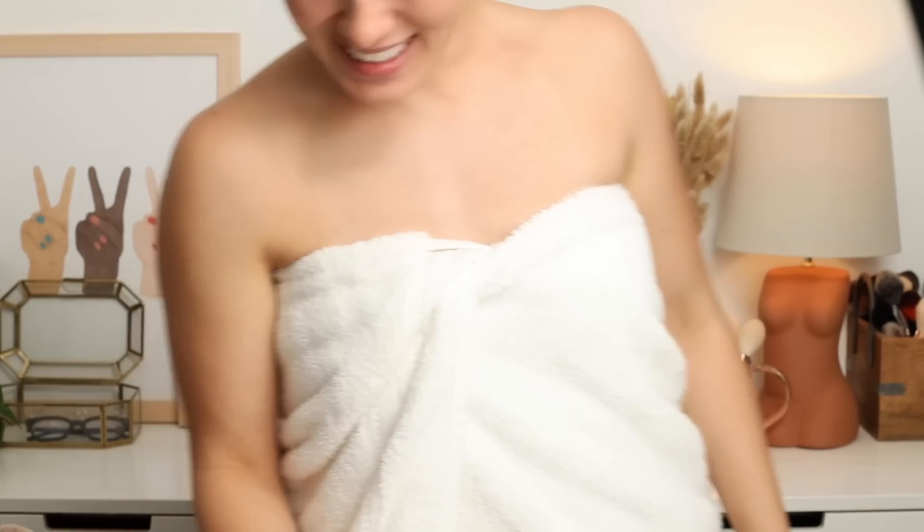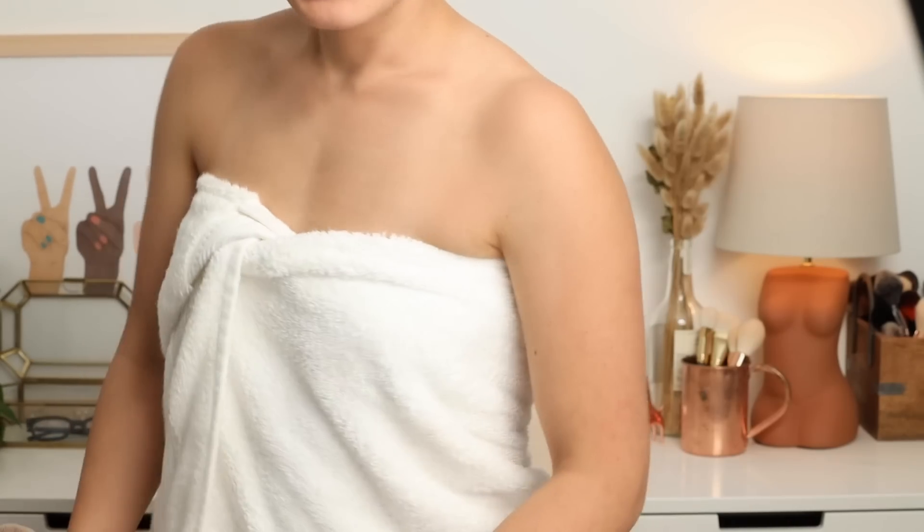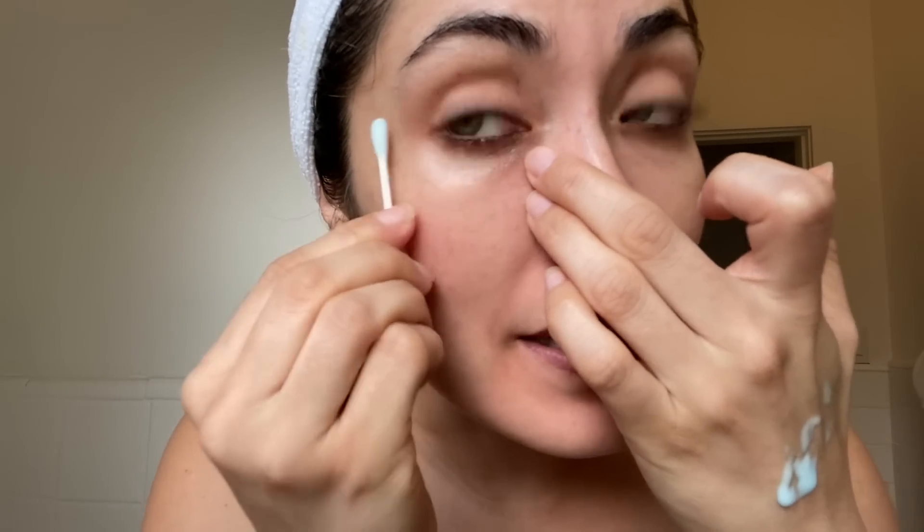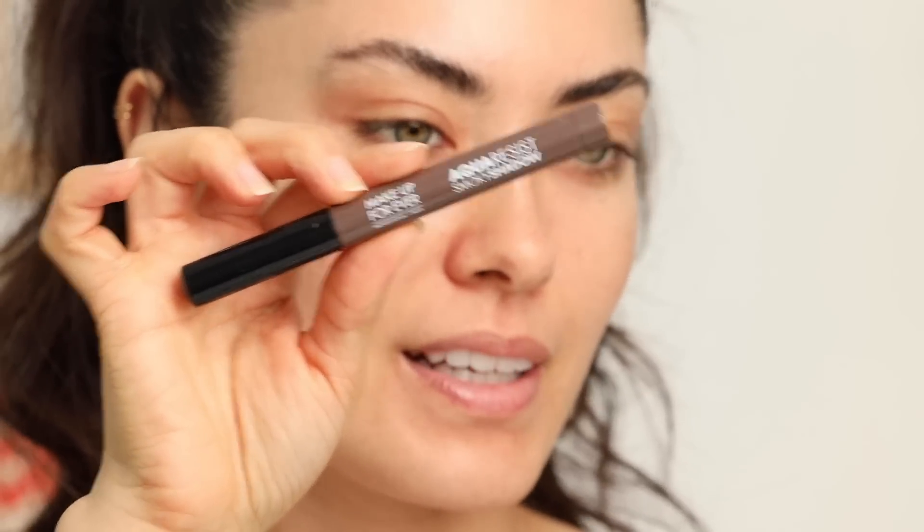I'm sitting here in a towel with a turby twist looking ridiculous — but cut to me still trying to remove this eyeliner. Makeup Forever, you guys knew I was going to need this remover. I'm starting with the thick one!